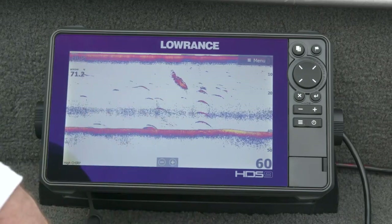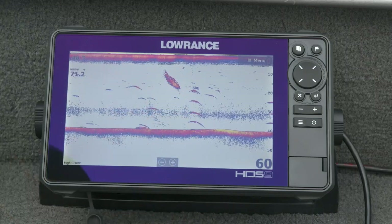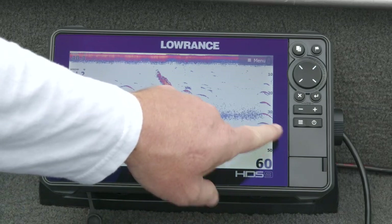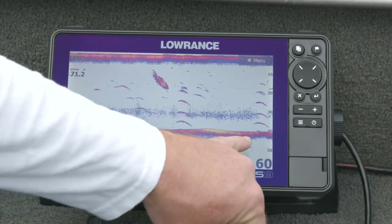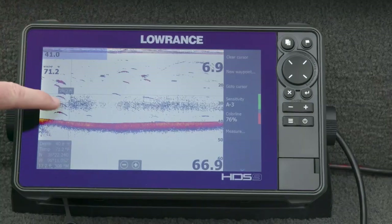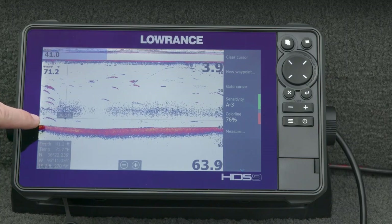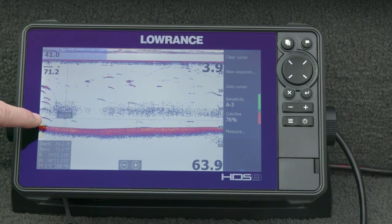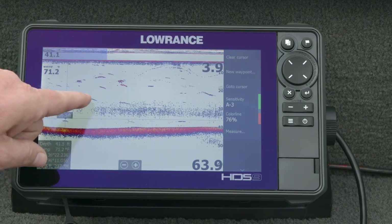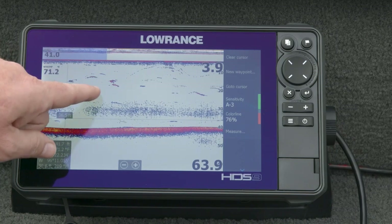Here we go again — one, two, three, four targets in the water. If you look real closely you can see the actual line we have these suspended on, and there come the targets again. On this pass with high CHIRP you can even see the anchor on the bottom. Matthew on the front of the boat gave you a demonstration of what a fish arch looks like. Going at about two miles an hour you can see the tail of them as they go down, then the arch starts, gets taller in the middle, and drops back down at the edge.